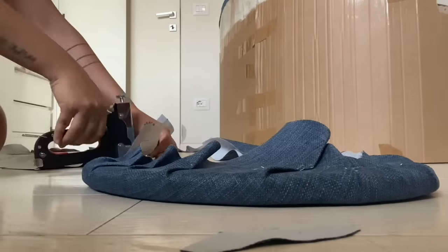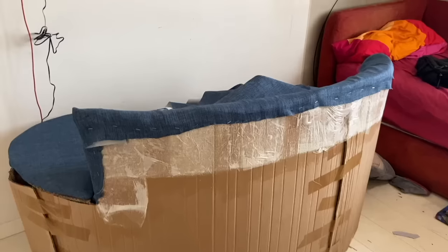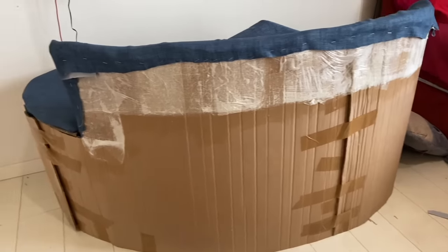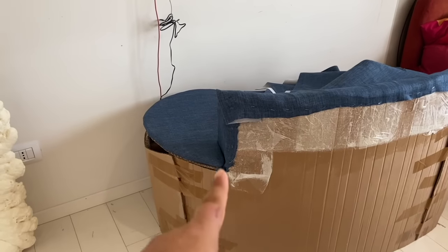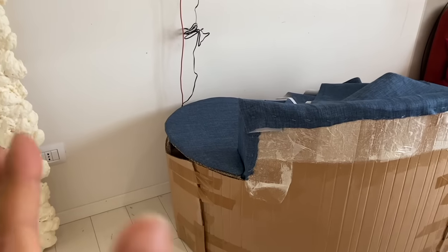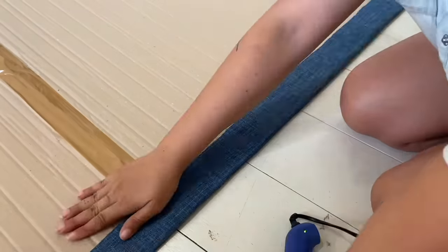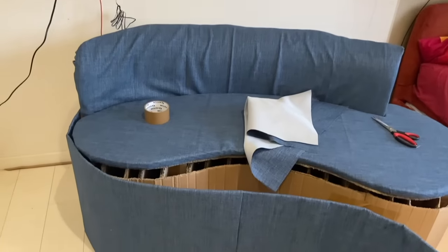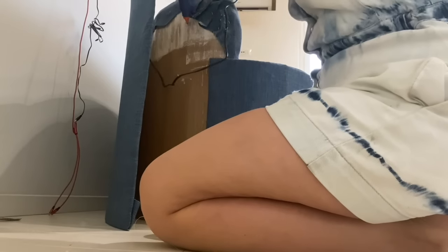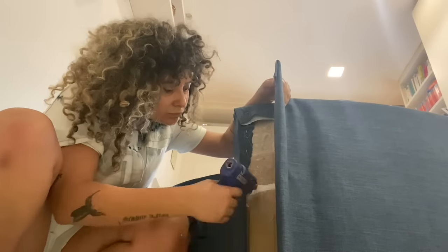I had to measure the front of the couch again because it wasn't 40 centimeters anymore - it became 43 because of the foam height added. To cover all the extra cardboard on the back and the front, I make an extra fabric layer cut to the same size, cutting only until where the back of the couch ends. On the original look there's a seam connecting the front and the back, so we do it with two separate pieces. Gluing squared shapes of fabric is way easier - you just add glue, place the fabric, and you're done. This second layer wraps the couch and covers all the ugly stapling on the back, making it look finished and perfect.